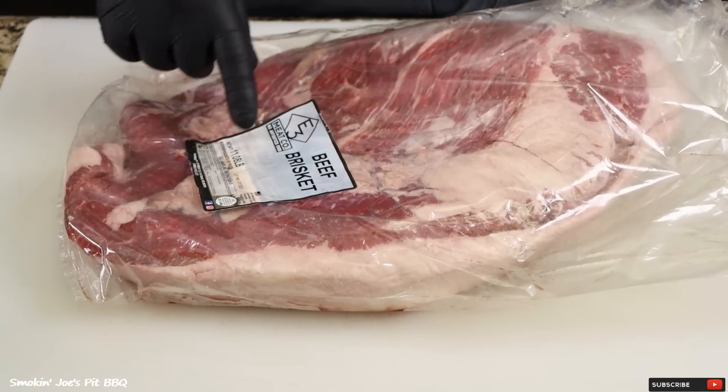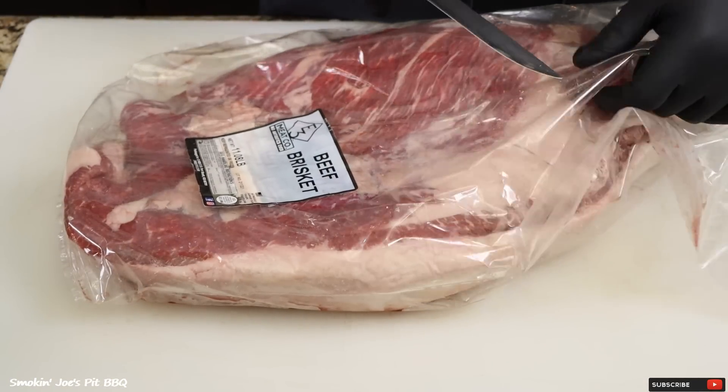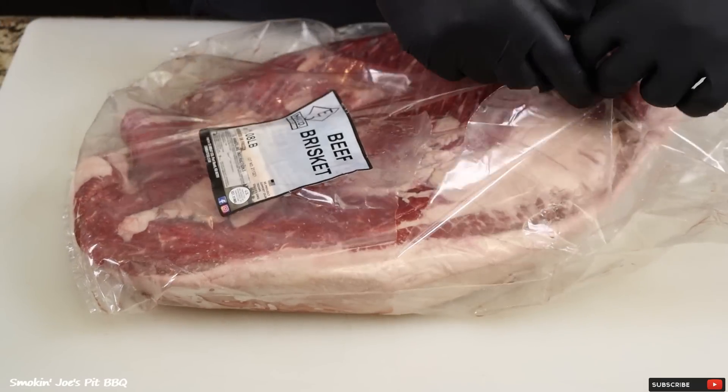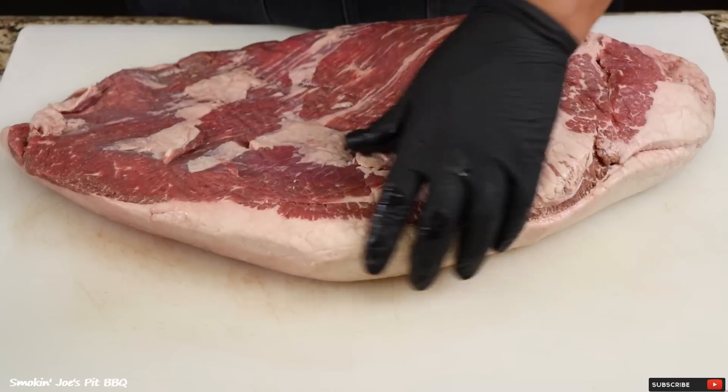I'm starting with an 11-pound brisket. This brisket was provided by E3 Meat Company. Thank you, E3 Meat Company, for sending me this gorgeous piece of meat. If you guys have not checked out E3 Meat Company, check them out in the link below. Check out their story — they're big supporters of our military.